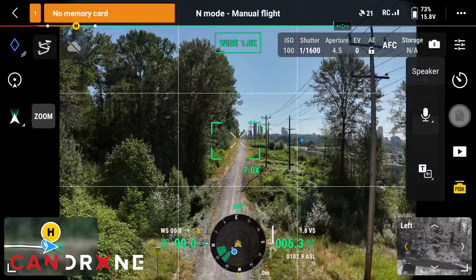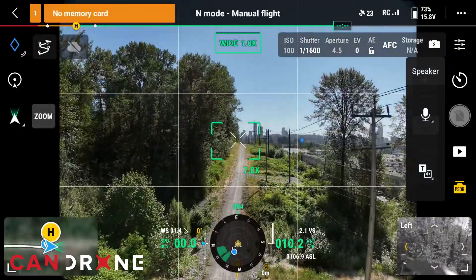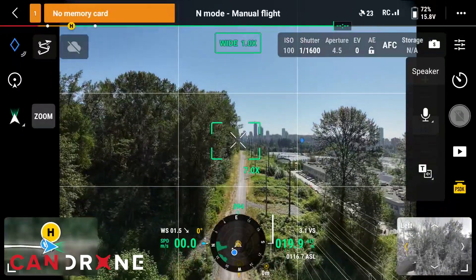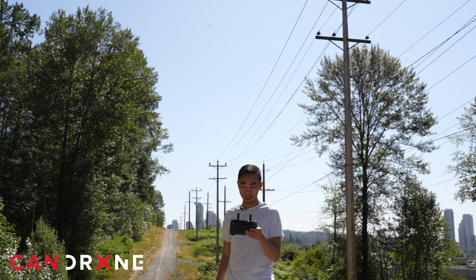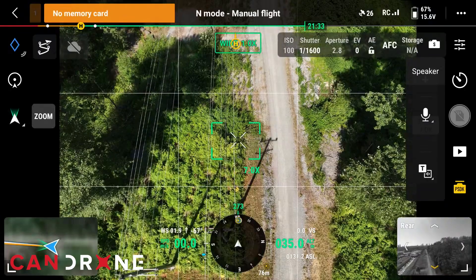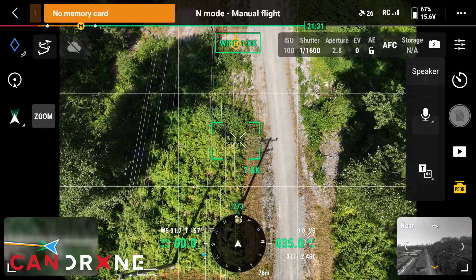Let's go up to an altitude of about 60 meters — typically you might be flying on a search-and-rescue mission or so. We've got the drone in the air. We're at about 35 meters in altitude and about 76 meters away. I can definitely hear it very clearly.